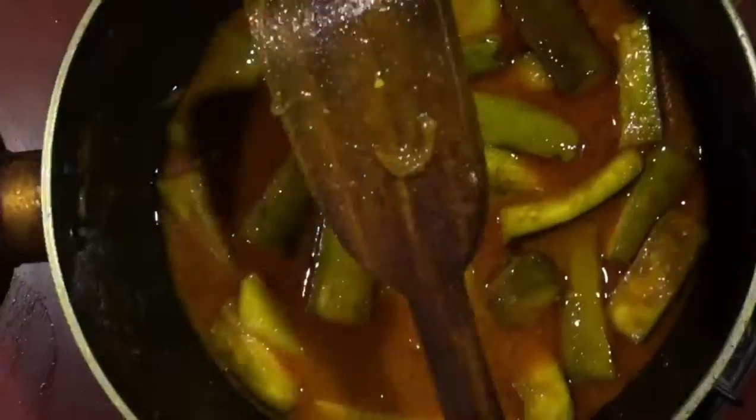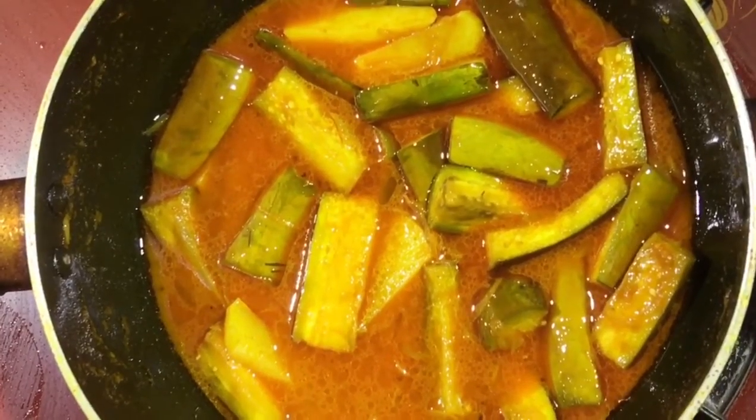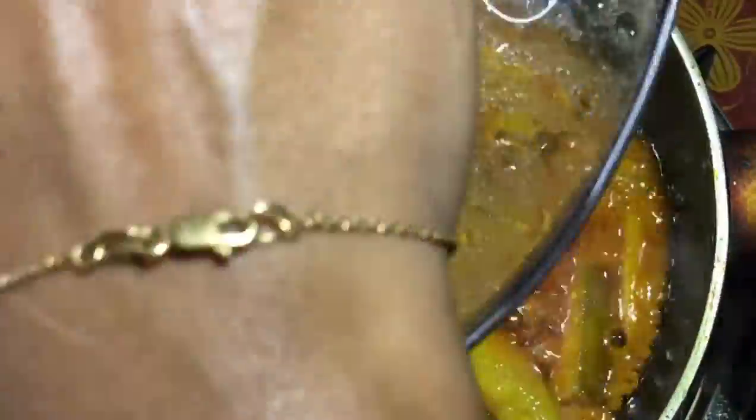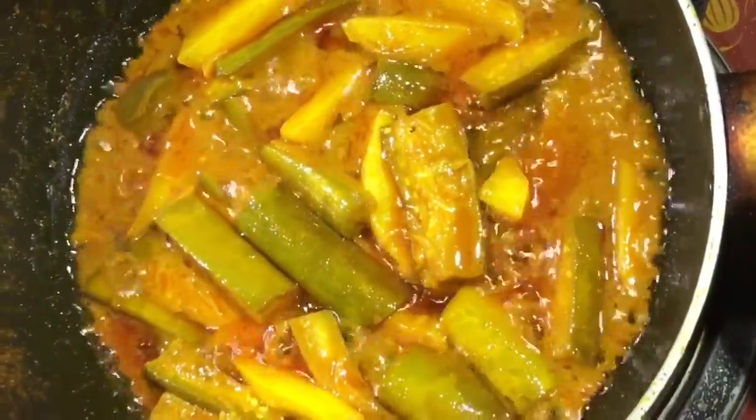After this, I put a little bit into the pan. I put it in the pan. I put 5 minutes in the pan. I will make a pan.